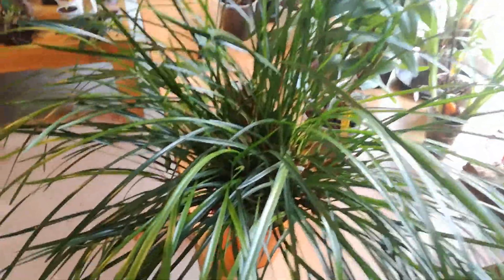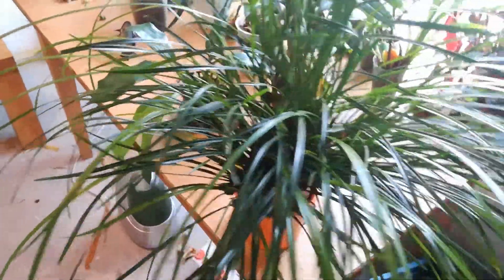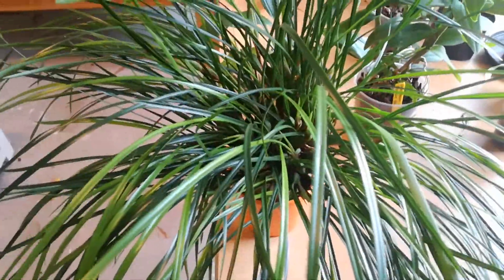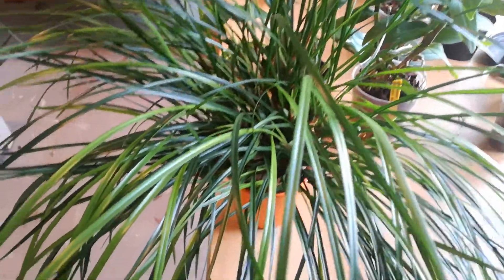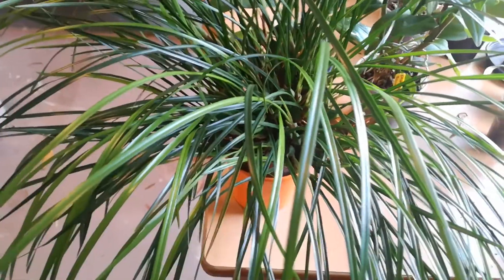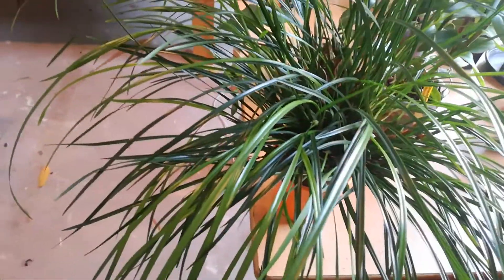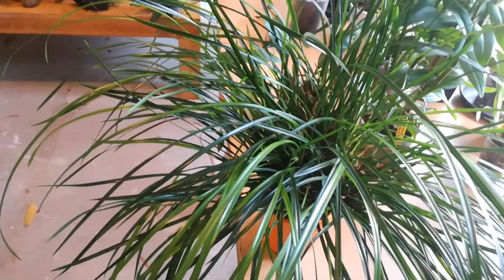This one still hasn't got any flowers, but I'm expecting them because it is full of new growth. You can see the color difference — everything that's light is new. Just about half the plant is new.